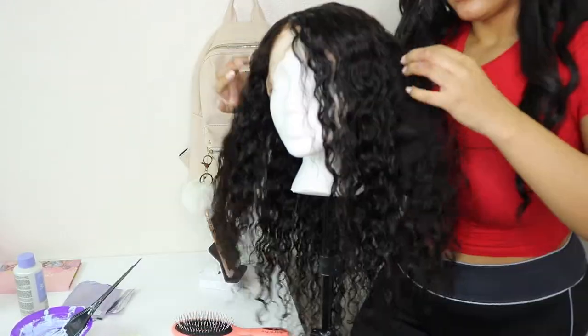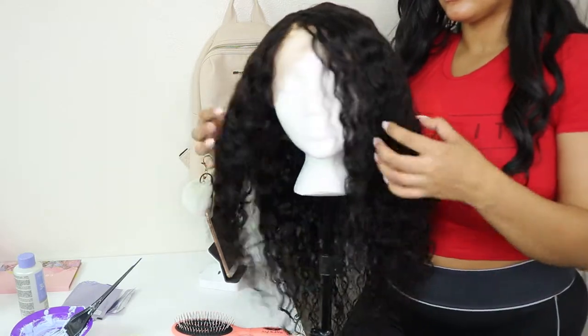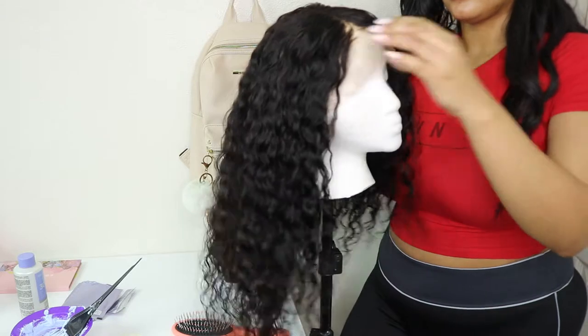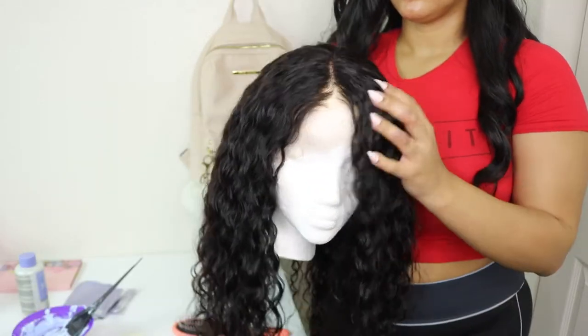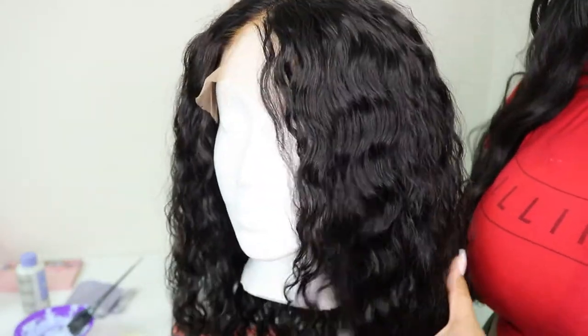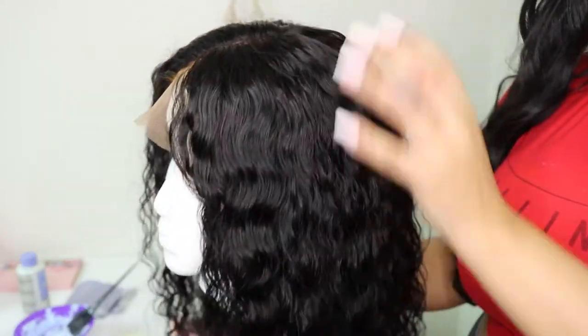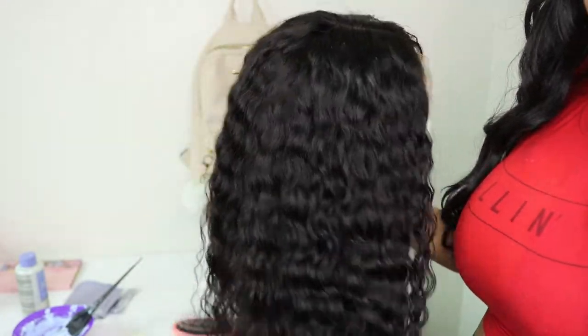And as you can see right here, this is what the curls are looking like — very nice. You can see this unit has a lot of volume. So, if you like big hair, you can definitely achieve that with this look by picking it out, adding some teasing to the roots and getting it really big. Or, if you want it more subtle and natural, you can just leave it as is, air dried.